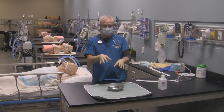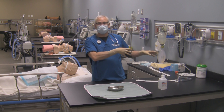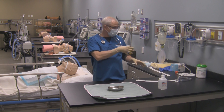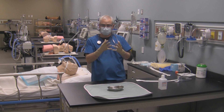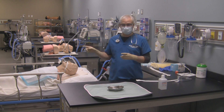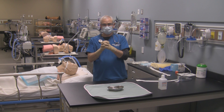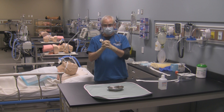I've already got my sterile field set up. I've already had my suction tubing hooked up to my suction catheter, so that's ready to go. Remember, before you start using a suction catheter on a patient, make sure you've got the correct size of suction catheter for the size of artificial airway that is inserted in your patient.